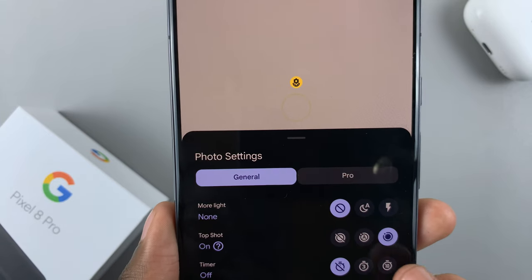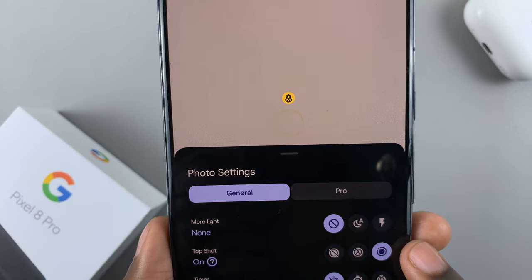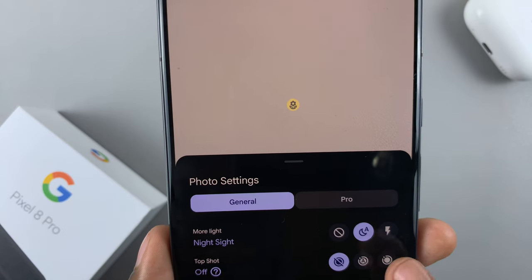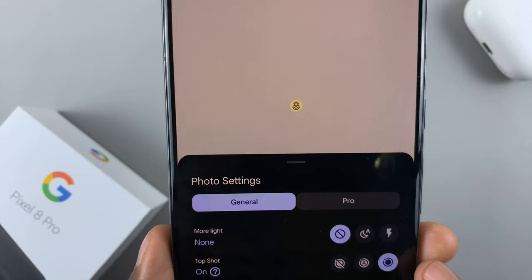Now if Top Shot is refusing to work, it means that another mode is interfering — for example, if Night Sight is on, Top Shot will refuse to work. So make sure that Night Sight is turned off first.